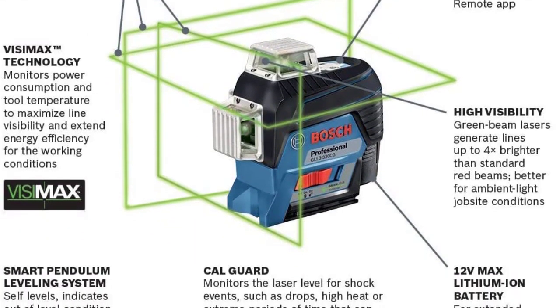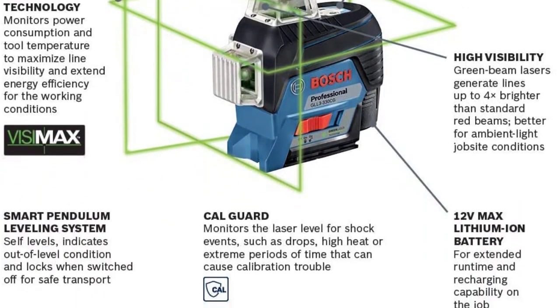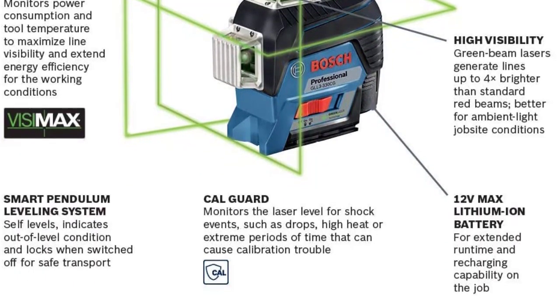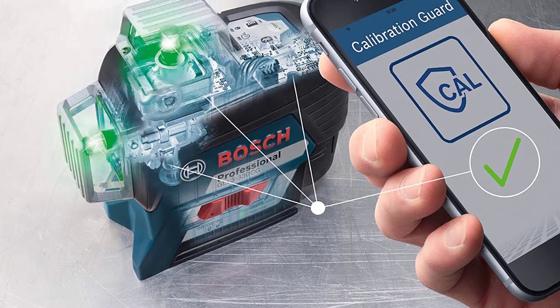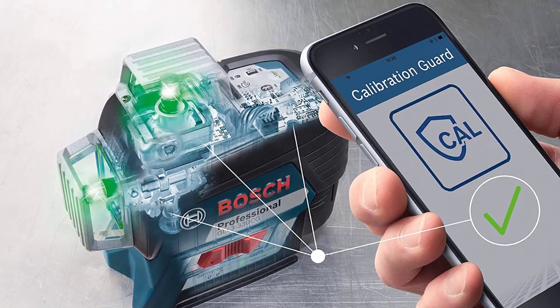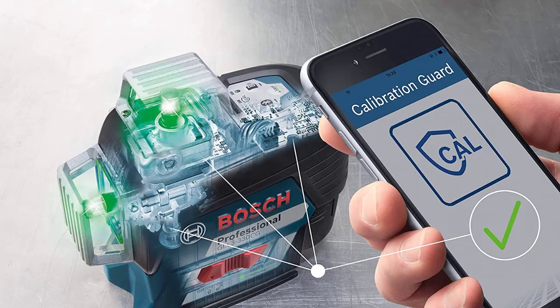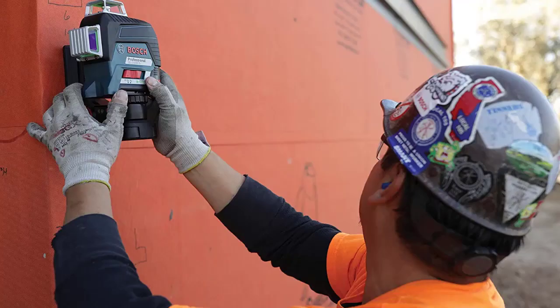Visibility: with Bosch's built-in VisiMax technology, the layout laser monitors power consumption to maximize line visibility and extend overall battery life. The upgraded diode delivers a brighter beam and a visible range up to 200 feet in diameter. Extended, the GLL3330C offers pulse mode to extend the working range up to 330 feet in diameter in bright lighting, using an optional LR8 or LR6 receiver, allowing job layout over a large job site with less setup time.